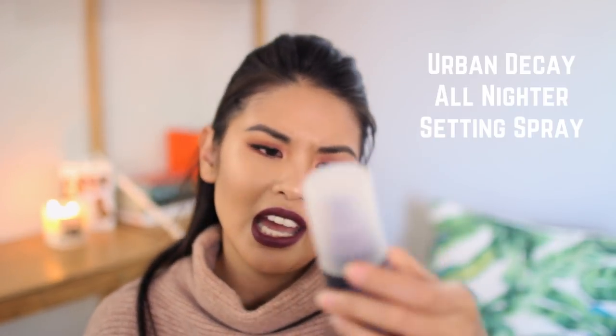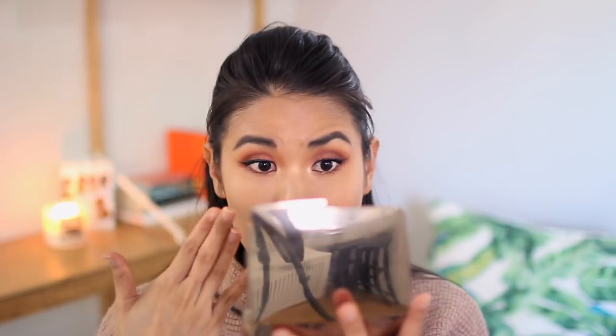Now we're going to set our entire face. This is the Urban Decay All Nighter Setting Spray — I was calling it Fix Plus but it's not. Love this stuff. It definitely helps get all of the powders on the face to meld together and helps the highlight pop a little bit more. All right guys, this is the final look. I really love it — you can definitely tone it down with a nude lip, but I love it. I was wearing this in my Sephora VIP haul and wanted to recreate it especially since it's a very warm look.